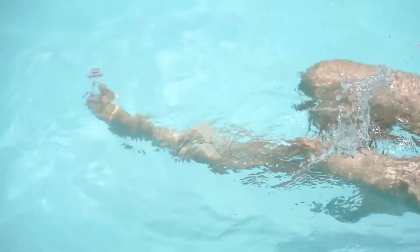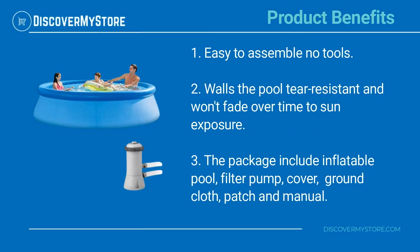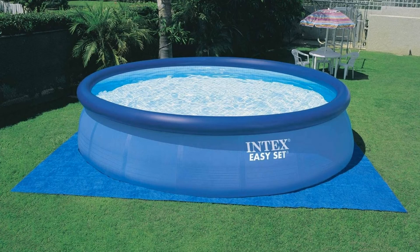Add a touch of color to your summer family gathering. Product benefits: easy to assemble, no tools required, tear-resistant walls, and won't fade over time due to sun exposure. The package includes the inflatable pool, filter pump, cover, ground cloth, patch, and manual for instructions on the assembly and use of the pool.